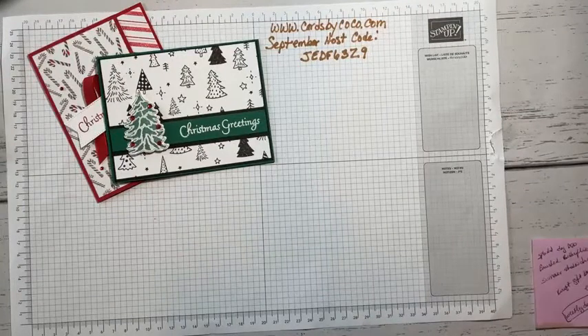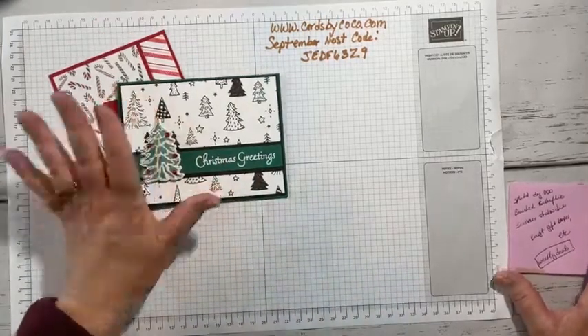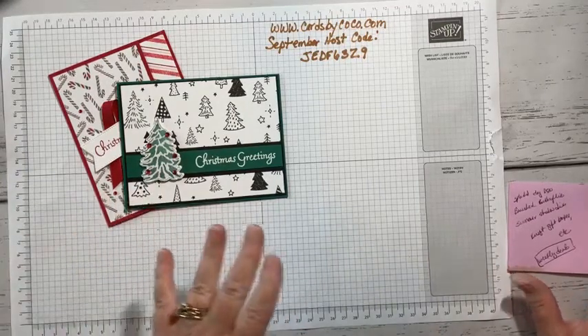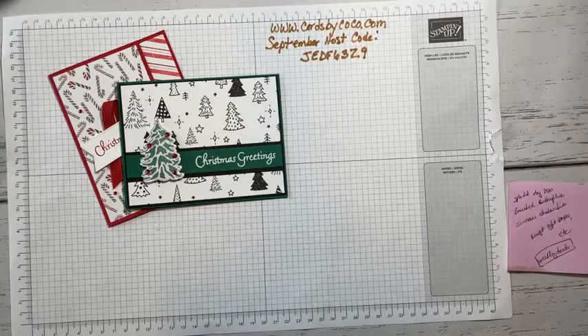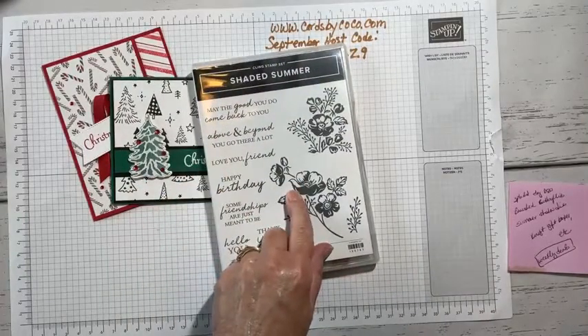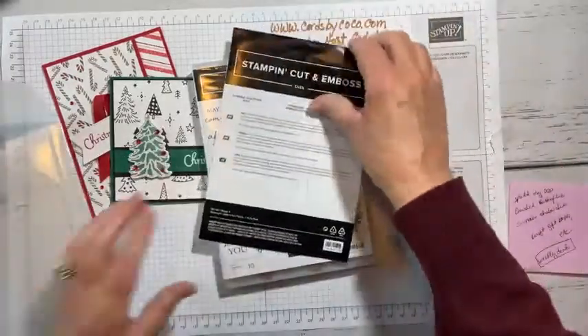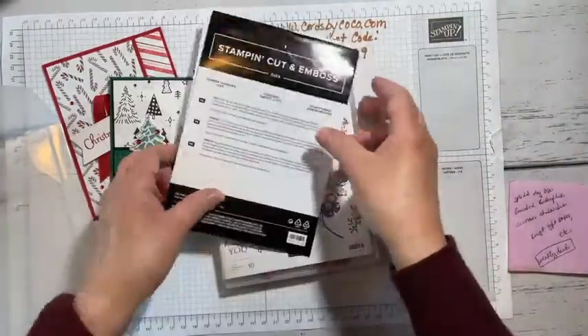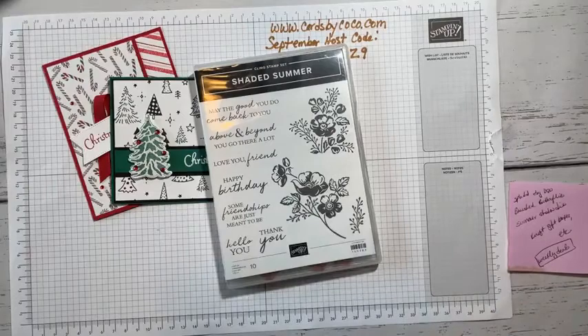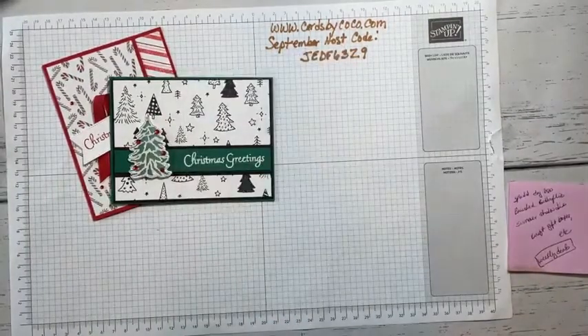Stampin' Up for the month of September is doing a weekly deal. One of the things I love is the Splendid Day Designer Series paper, and the brushed butterflies — those are this week's weekly deal. The Summer Shadow Dies are also on special this week, and those go with the Shaded Summer stamp set. There are any number of items on sale, so take a peek.